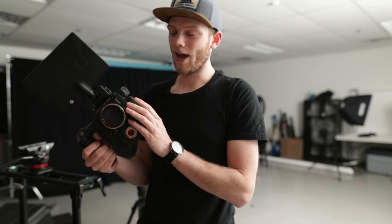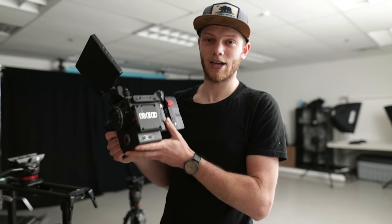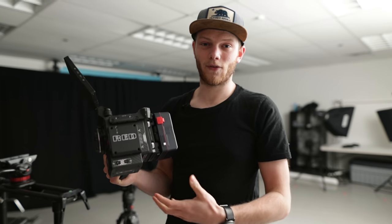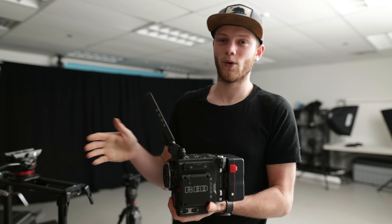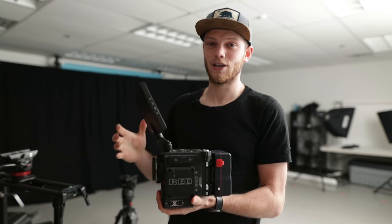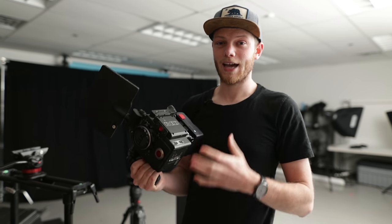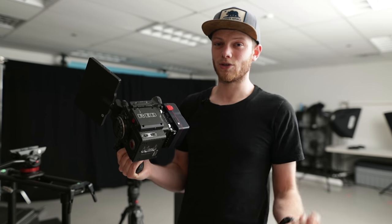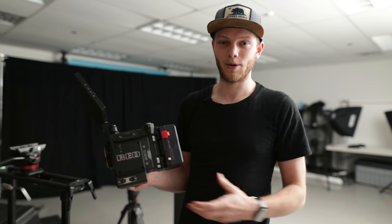Starting with the camera, we're going to be shooting on the RED Weapon with the 8K Helium sensor. Now this is total overkill for what we're trying to do, but the real reason we're using this is to have some sort of raw format. You don't need to have a RED — if you have a Blackmagic that has raw, the Sony FS series, Canon, any camera that has raw format will give you more flexibility in post. If you don't have raw capabilities, the main thing you want to focus on is getting your exposure nailed down while shooting.